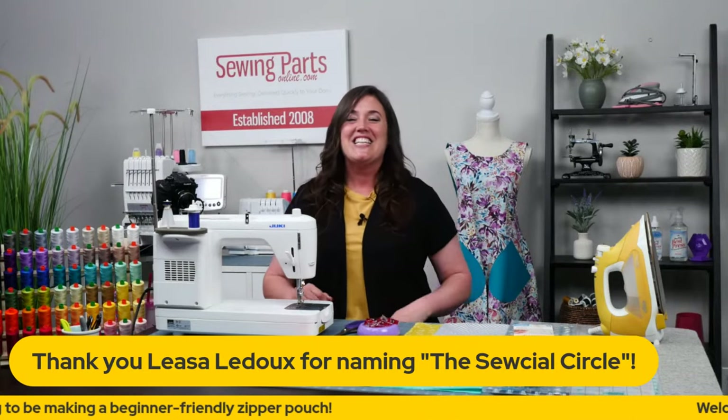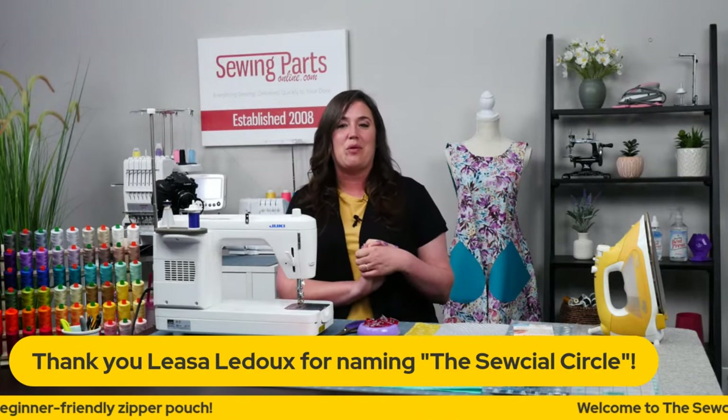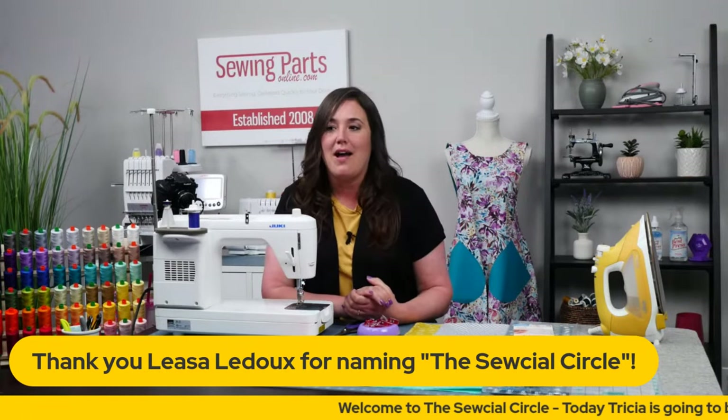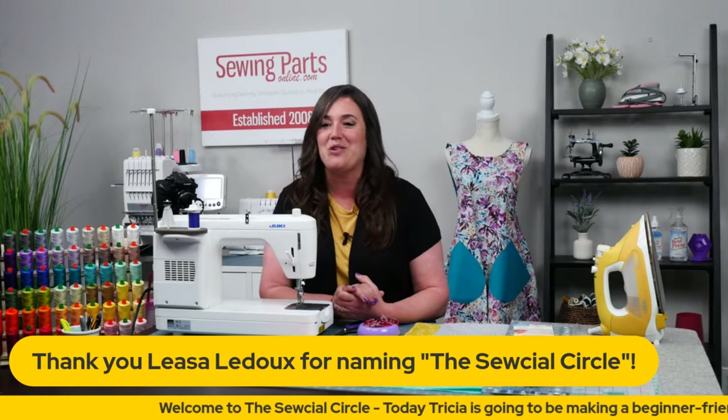Not a good start. Lisa's idea for the Social Circle — we had thrown it out there before asking, hey, do you guys have any names for our weekly live? And we loved hers, so we went with it. So thank you, Lisa, we appreciate you.